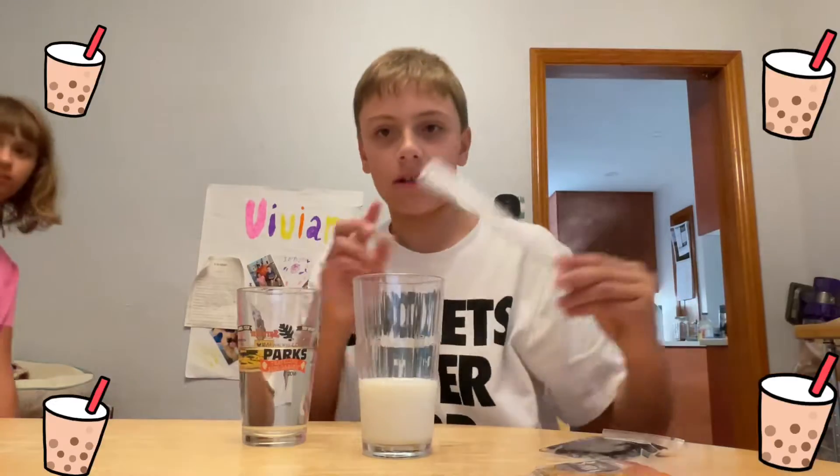What's up guys? I'm Matt Hips here and today I'm back with another video. Today I'm going to show you guys how to make bubble tea at your house. I bought all this kit from Costco, so yeah let's get into it.